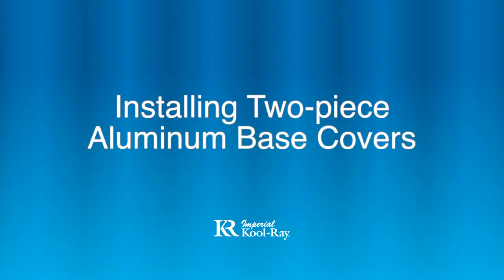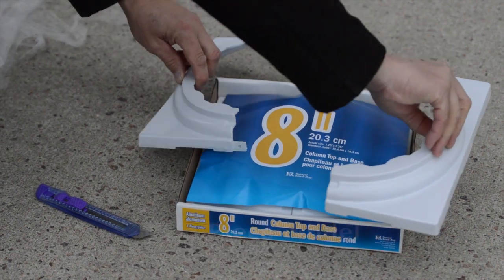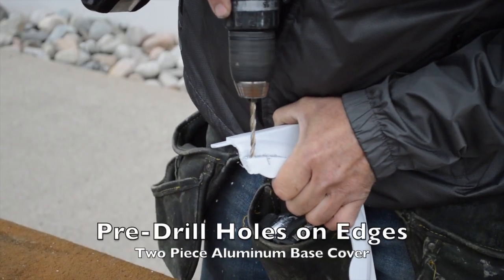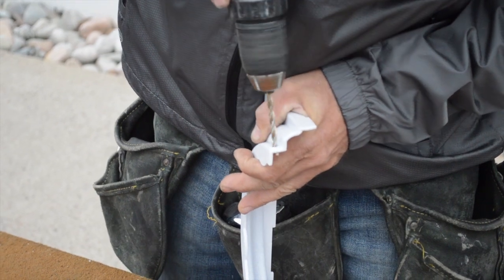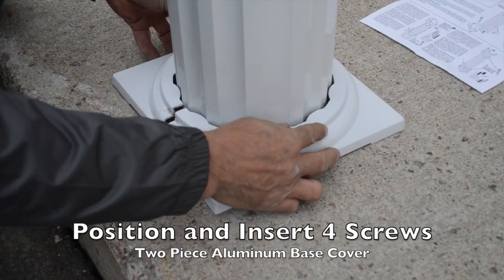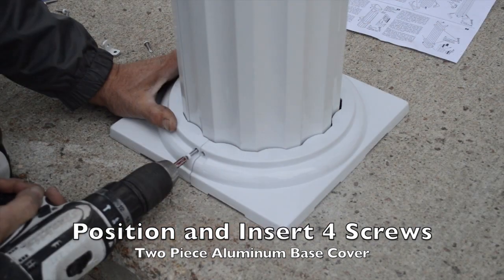Installing the two-piece aluminum base covers. The package contains parts for top and bottom base covers. Start by pre-drilling holes on each opposite edge. The two-piece base covers can be assembled around the column and also attached using four screws.